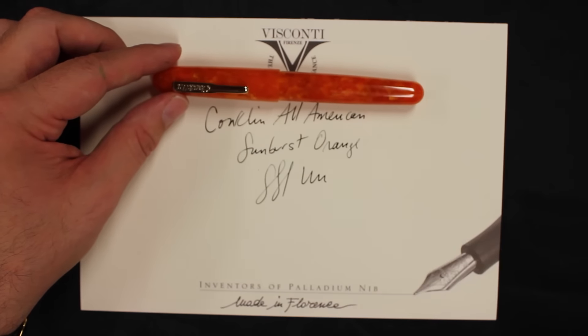The Conklin All-American. So there we have it — the Conklin All-American. Be sure to check us out online at AndersonPens.com, in the store, or any of a number of pen shows nationwide.